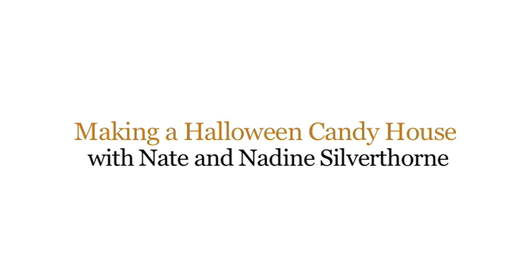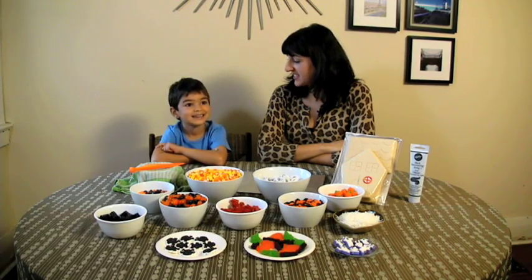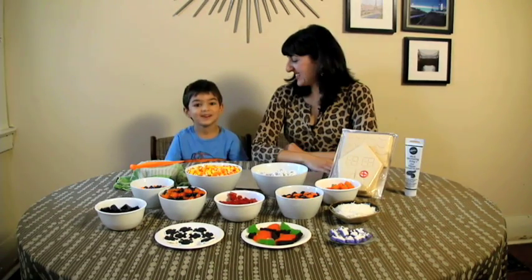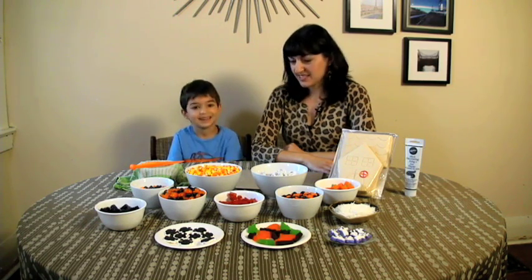Hi, I'm Nadine Silverthorne, Sweet Mama editor at sweetspot.ca, and I'm here today with Nate. We're gonna make a spooky haunted Halloween house. With candy? Yeah. Amazing.